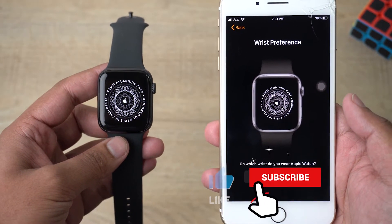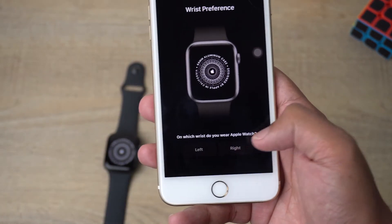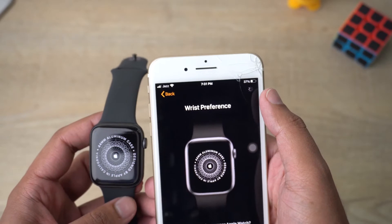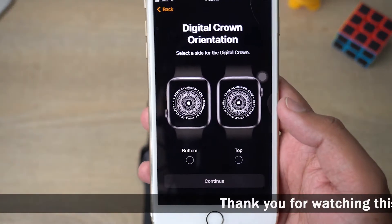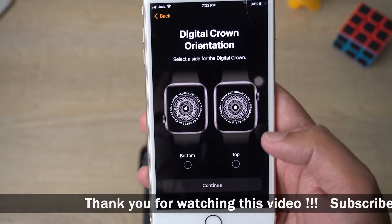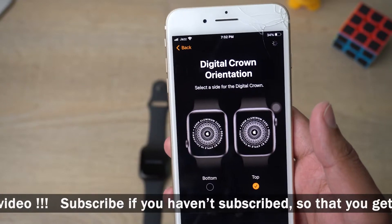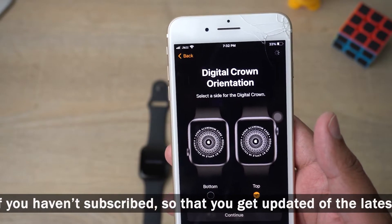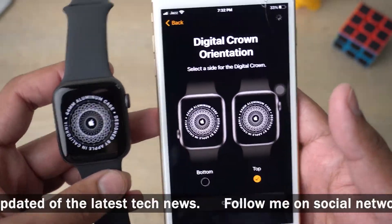Now you need to select the wrist preference that you want. I like to wear it on the right side — it's loading on the top right as you can see. For digital crown orientation, I'm going to set it to the top and press Continue.